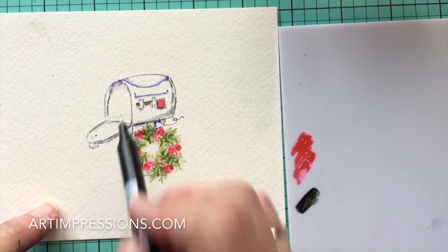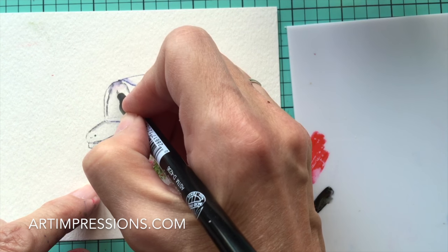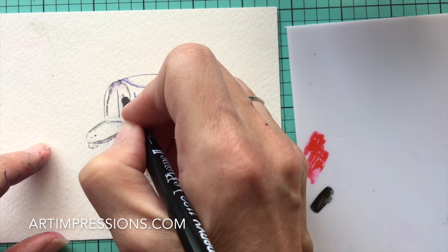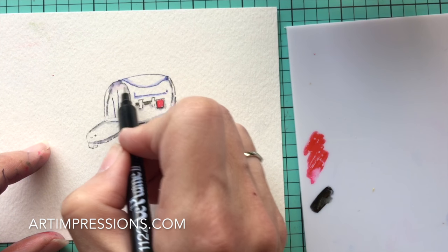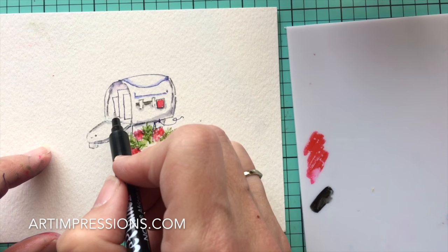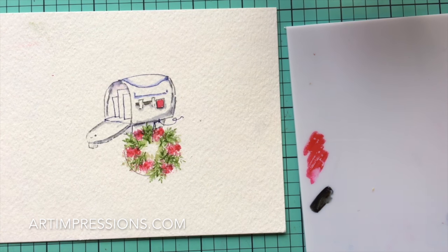Now we're going to add some detail to the center — freehand work again, really easy and super fun. Using the number 86 fine tip pen, draw a light line straight down the center. Keep the line light, don't press down too hard. Then make another line just a little lower, and another one even lower still — so you've got three lines in the center of your mailbox. Keep your hand straight, bring that line clear over to the side, and do the same at the bottom. You've drawn three really cute envelopes.